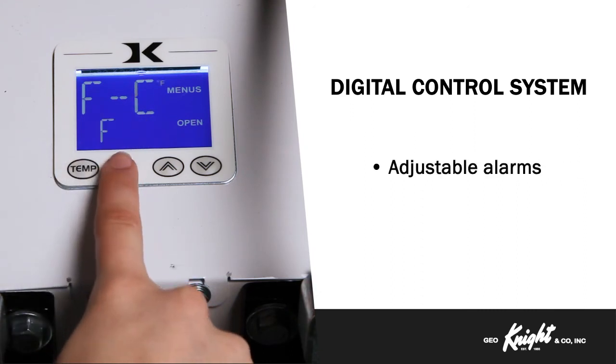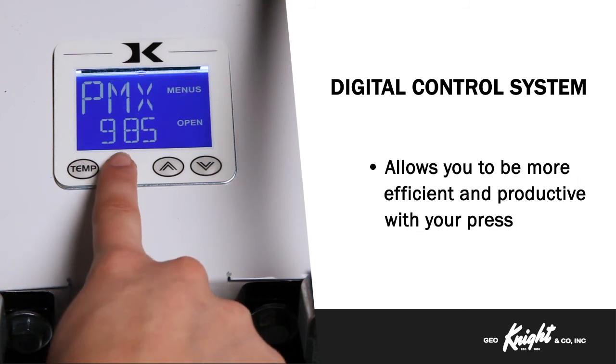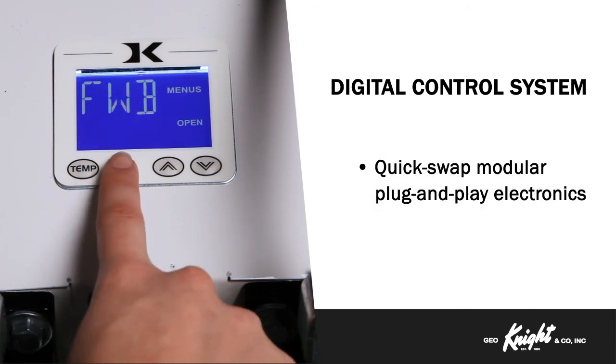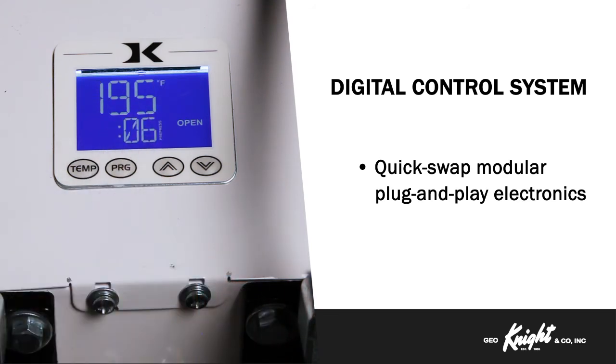User odometer settings, adjustable alarms, Fahrenheit or Celsius temperature changes, operator lockout, and many other features of the Knight Digital Control System allow you to be efficient and productive with your press. And in the rare case you need to service your machine, the modular plug-and-play electronics can be changed out by anyone in less than 5 minutes.